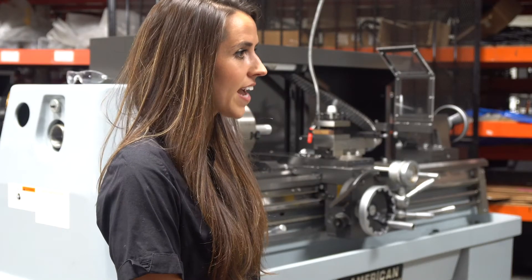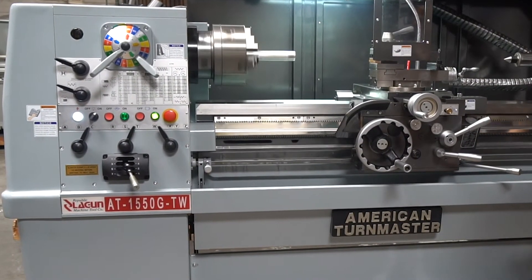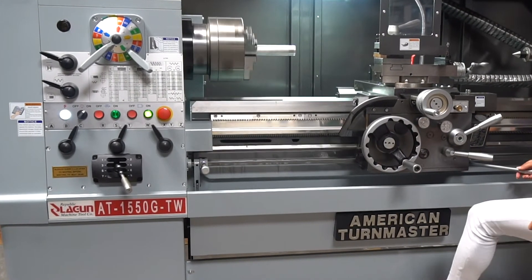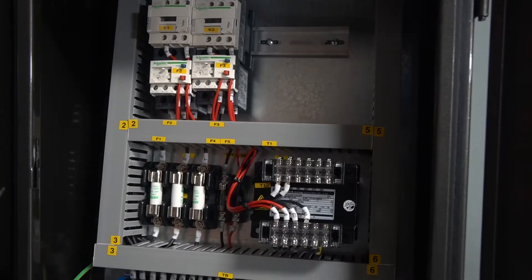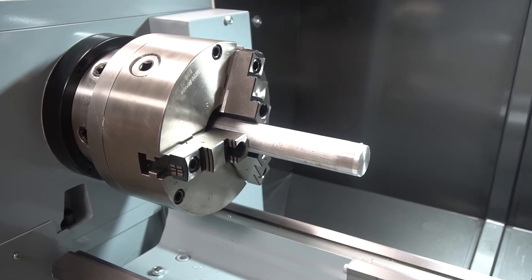Let's start with the headstock. The headstock has a 16-speed spindle with ranges from 20 to 1600 RPMs. It is a single-speed motor with constant horsepower at all speed ranges. It also comes available with an electronic variable speed, and it comes with a heavy-duty cam lock spindle of D16.